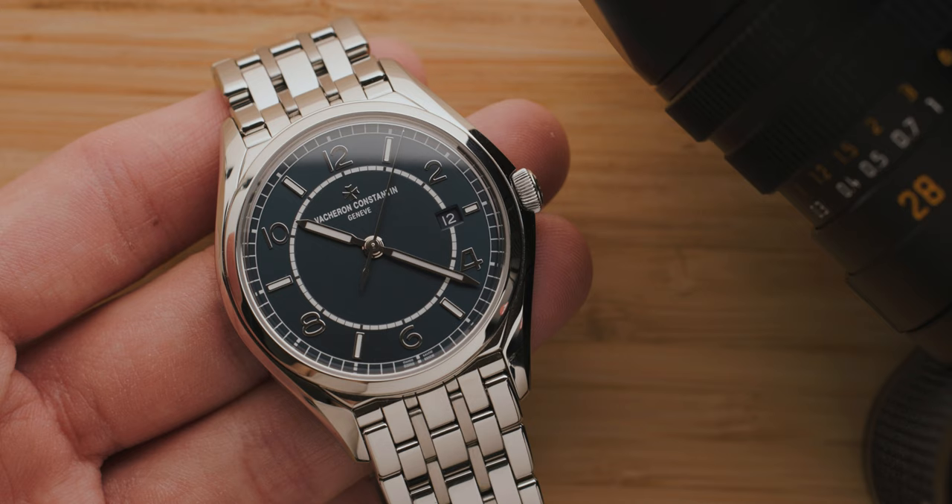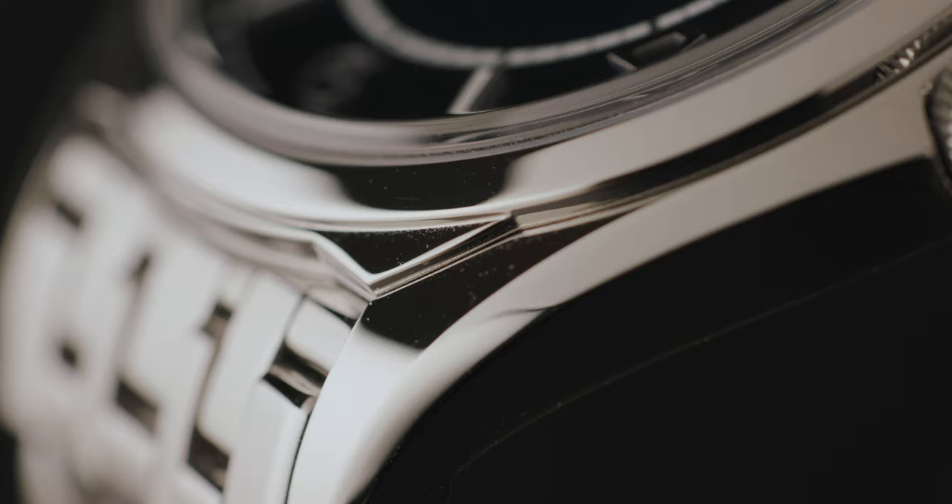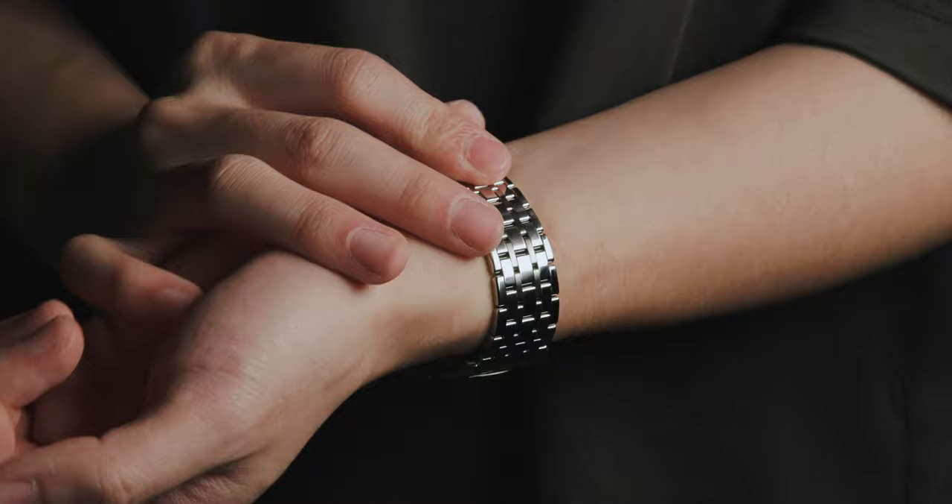A 40mm wide by 9.6mm thick stainless steel 'sporesi' watch — yes, I just made up a word to describe this thing, but that's part of the reason why I love it so much. The brand calls it a retro-contemporary style because the design was inspired by the reference 6073. Kinda. It's just this triangular step on the lugs that's similar; the rest of the watch is basically a new design.